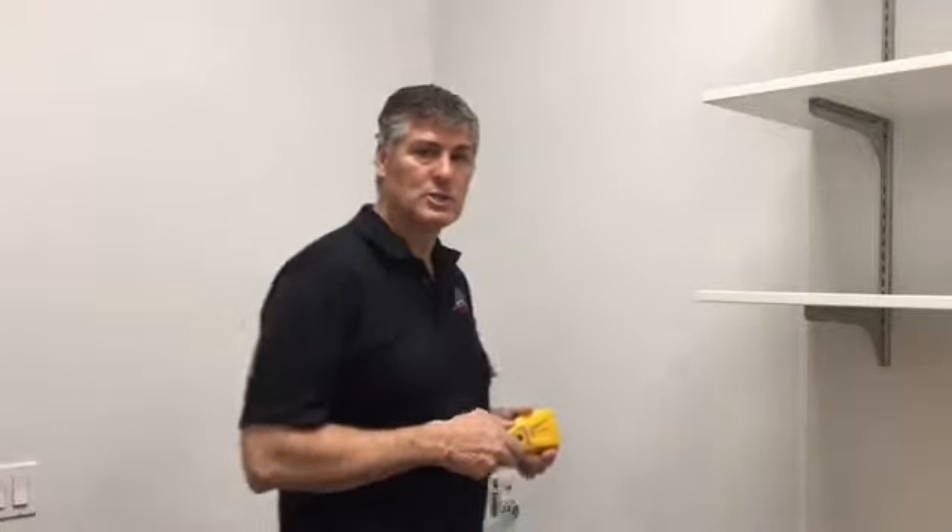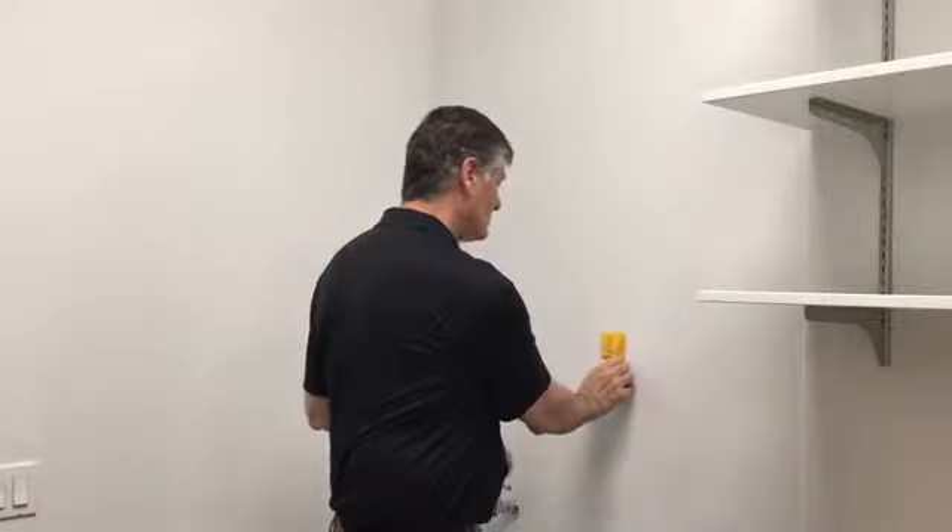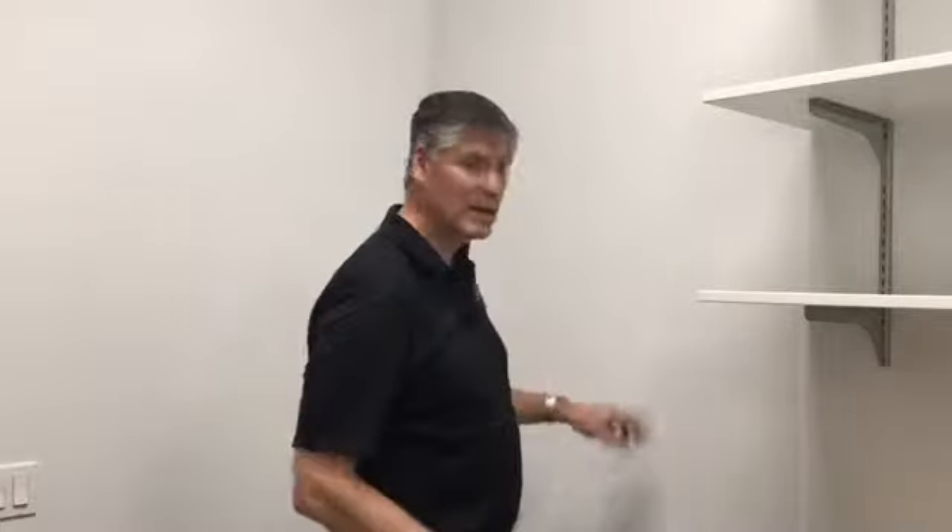Find an area that is free of any electrical outlets, and find your stud area to hang your mixing station — that is the first step. We found our area here where we're going to install the mixing station and drill some holes.